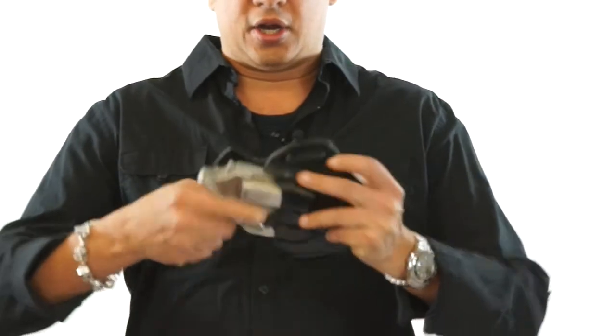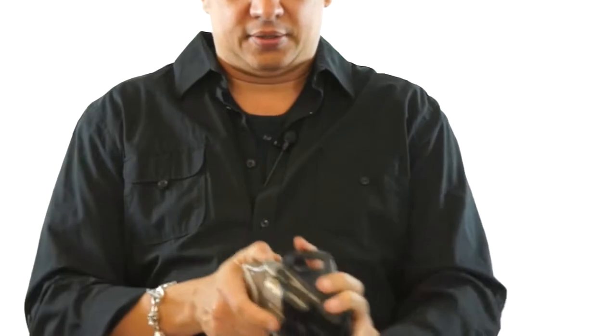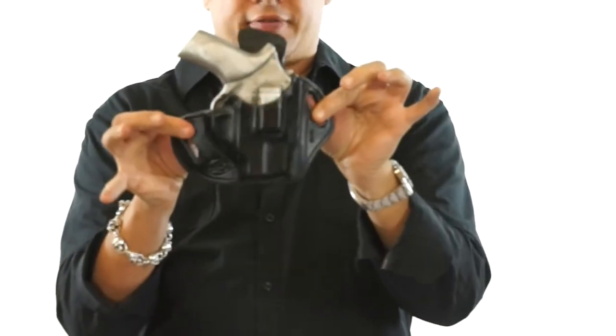So we're going to go here and insert the gun in the holster for you. It's nice and tight. And as you can see, it's molded very tightly.